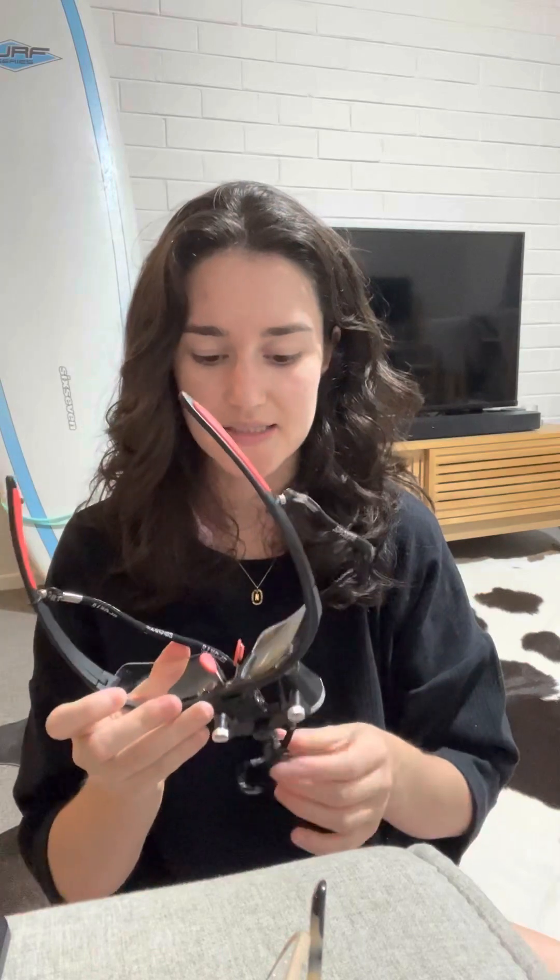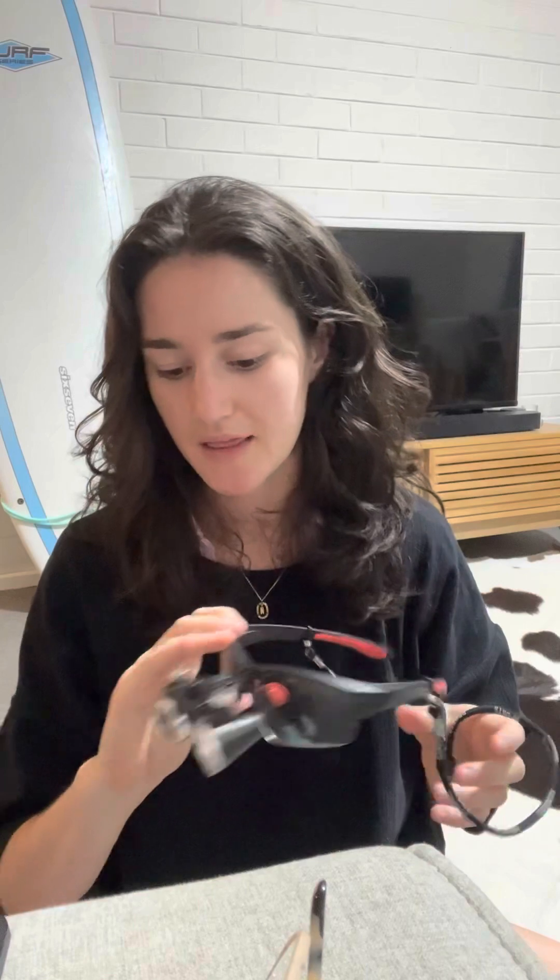When I tried these in clinic, honestly, they're amazing. They're crystal clear. So yeah, you've got really good vision. I found that I had a lot better posture.